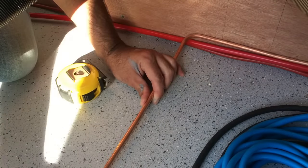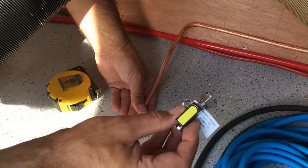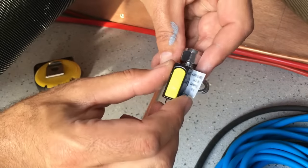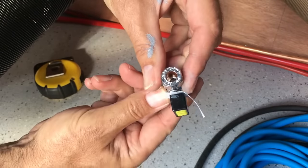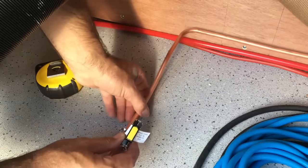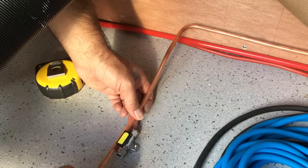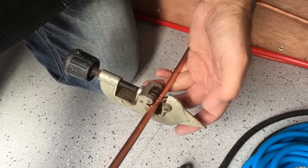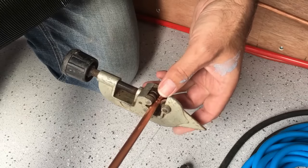Along the gas supply to the boiler I want to fit a little isolating valve — a quarter turn ball valve — so we've got a means of shutting the gas off if there's ever a problem with the boiler. It's got little compression fittings with olives. We'll cut the pipe here, screw the valve to the floor, and make that connection at low level. The best thing to cut copper with is a set of copper pipe cutters — they don't leave any burrs on the outside of the pipe and give you a nice clean cut.